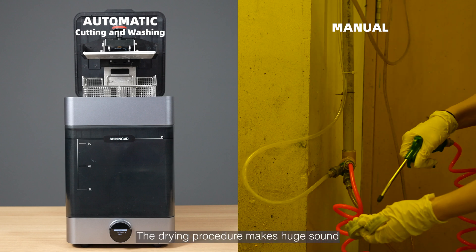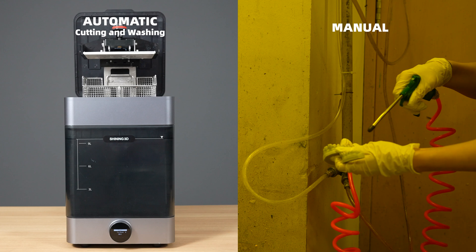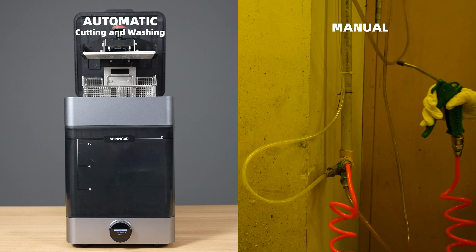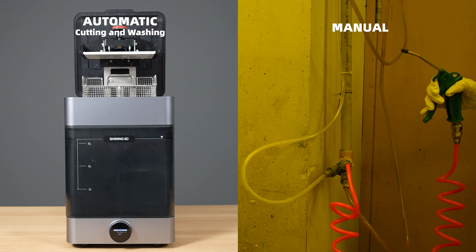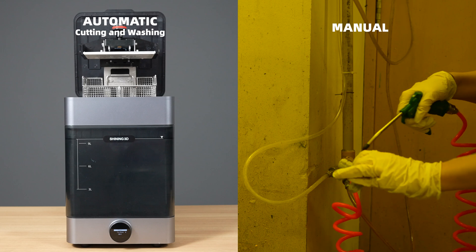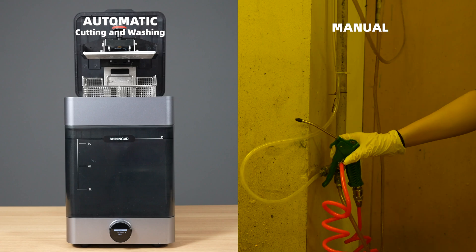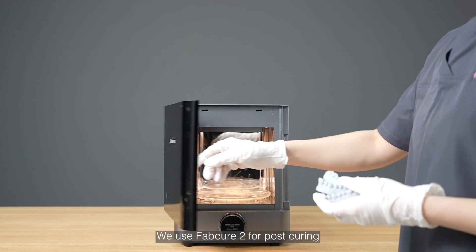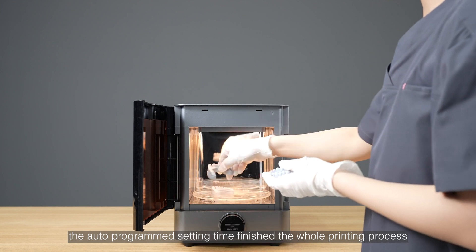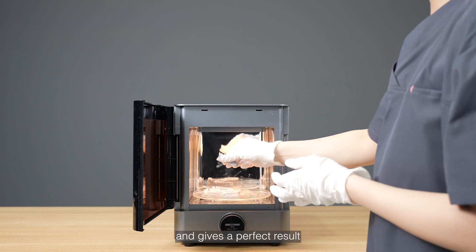The drying procedure makes a huge sound and requires a long time for post-drying. We use FabCure2 for post-curing. The auto-programmed setting time finishes the whole printing process and gives the perfect result.